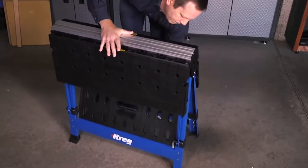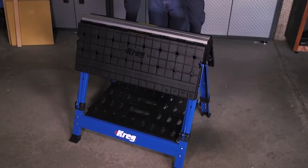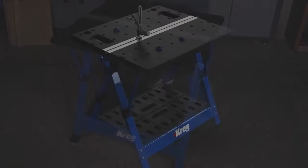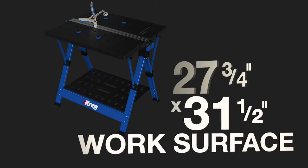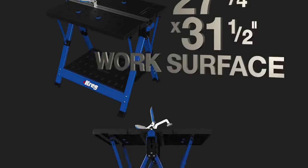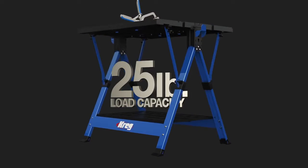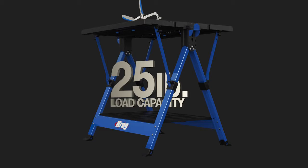Setting up the Mobile Project Center is easy. Just open the legs, then pull the tables up and they automatically lock into place to create a big 27¾ inch by 31½ inch surface. There's also a shelf underneath that can hold 25 pounds worth of tools and project supplies — close at hand, but out of the way.